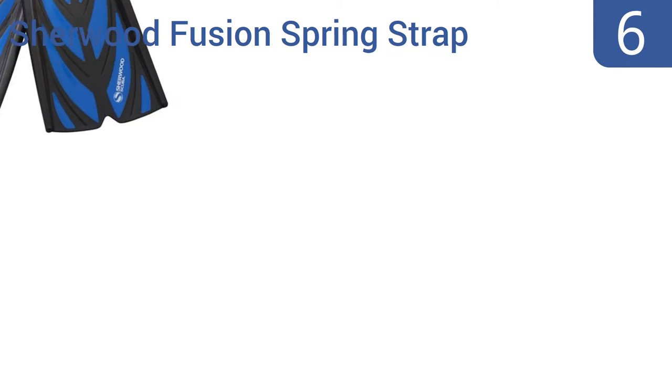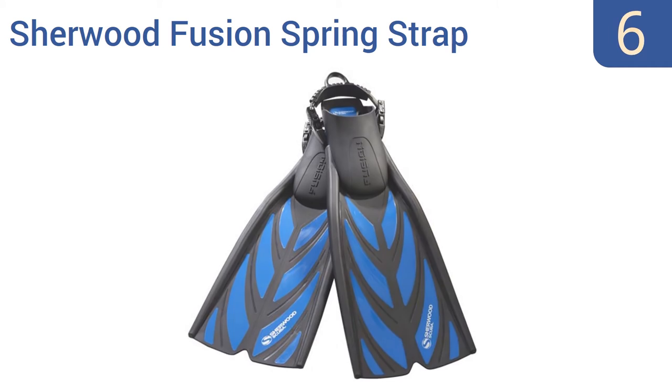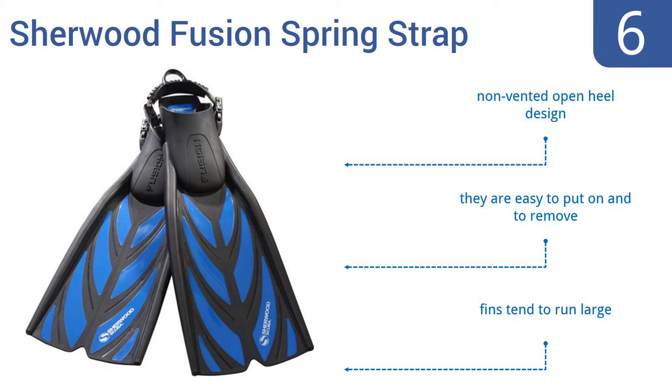Starting off our list at number 6. With their state-of-the-art elastomers and performance-engineered center channels and side rails, the Sherwood Fusion Springstrap dive fins provide outstanding power and propulsion in almost any diving situation. They're a non-vented open-heel design that are easy to put on and to remove. Note that the sizes tend to run large.